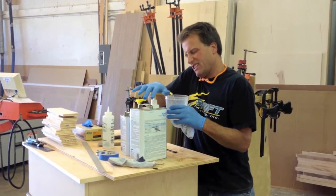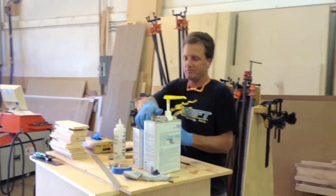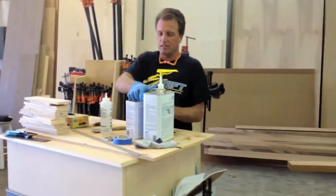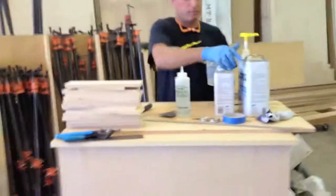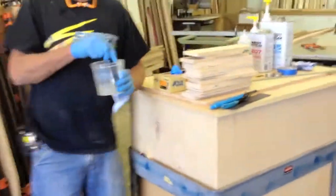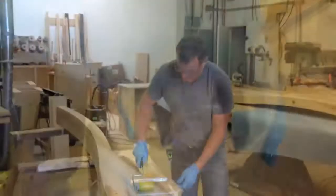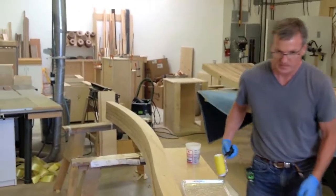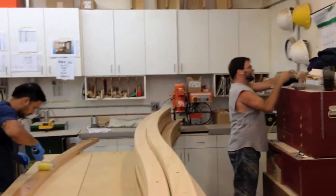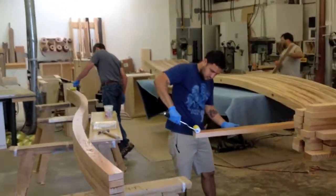Then it was time to glue up. We're using West System epoxy with the slower-curing hardener — I think it's the 207. We dedicated one guy, Wayne, to just mixing the glue. We kept a fresh, thin layer of glue in a pan constantly, and there I am rolling the glue on, with Miguel rolling glue on the other face. And here we go.